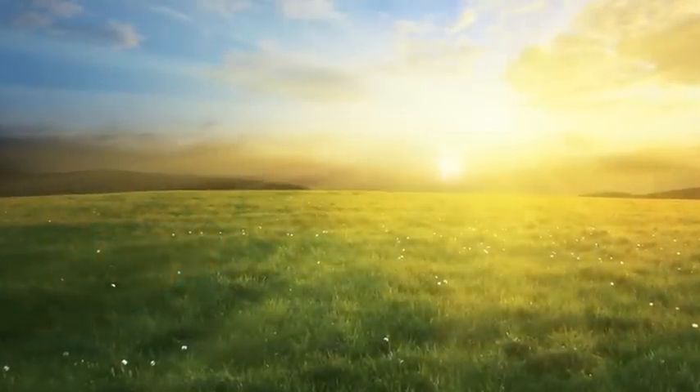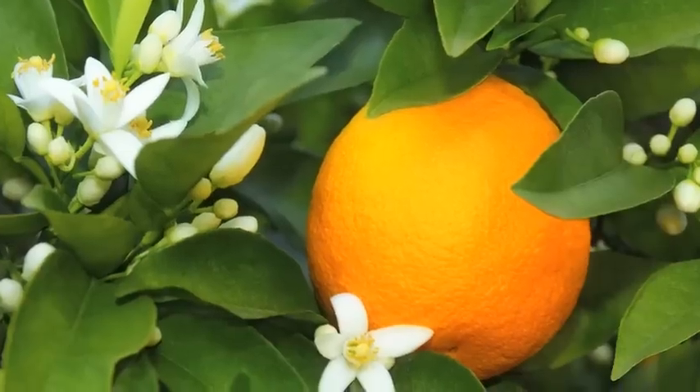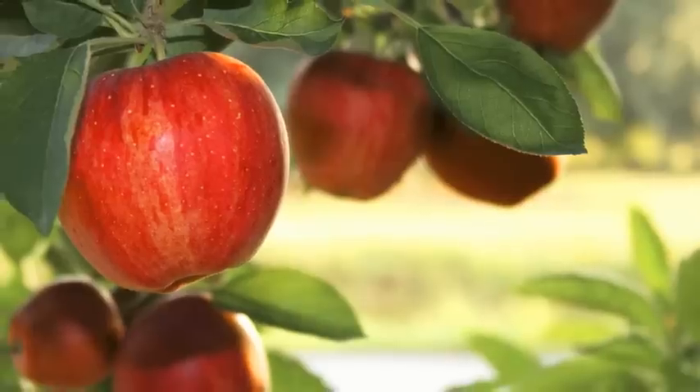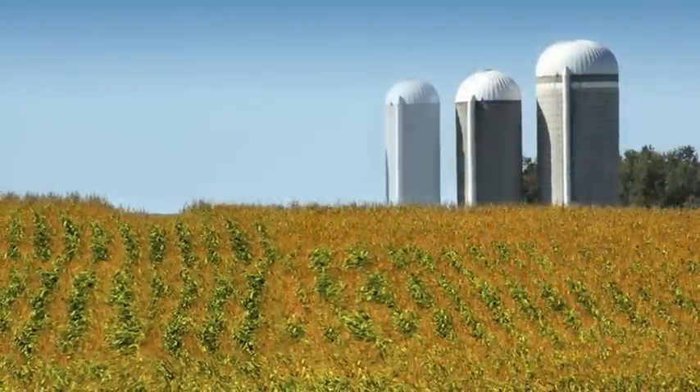Welcome to a world where plants are bigger, stronger, and heartier. Where fruits and vegetables are more colorful, better tasting, and have a longer shelf life. A world where quality and yield are improved.